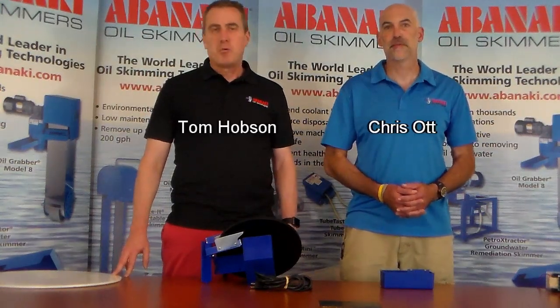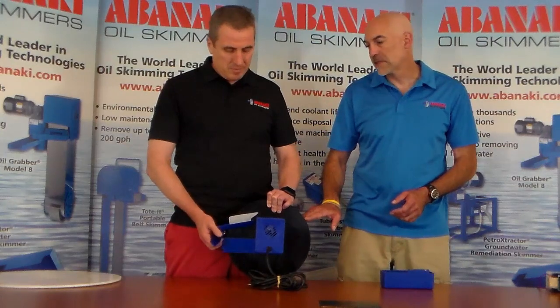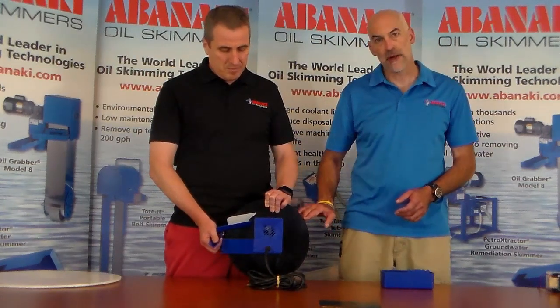Hi, I'm Tom. And I'm Chris. Welcome to Ask Skimmer Man. Today we're going to talk about disc skimmers. Here we have the Mighty Disc Skimmer, and we're going to go over some of its features that make it different from other skimmers.